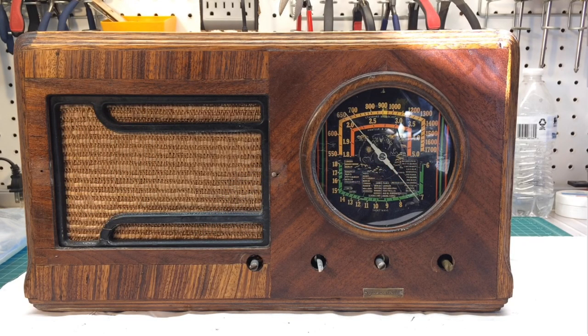Hey folks, thanks for joining a quick update on the Jackson Bale 556. I've got the chassis in on a temporary basis in the cabinet.